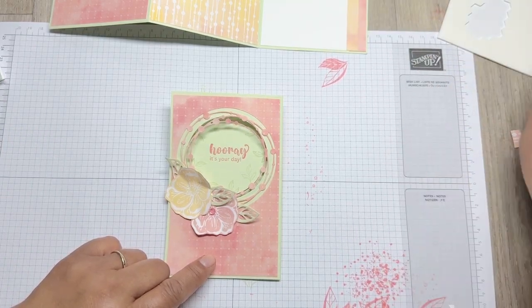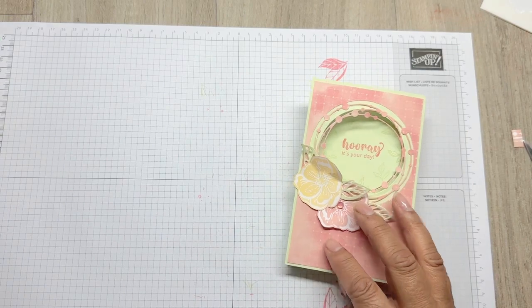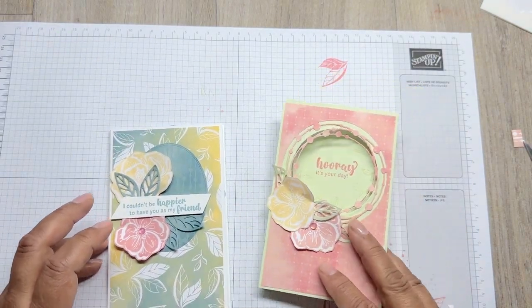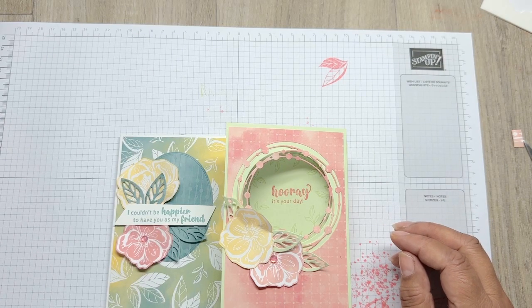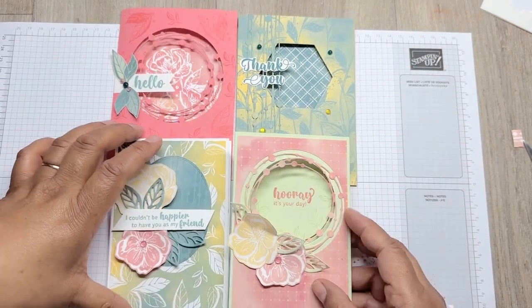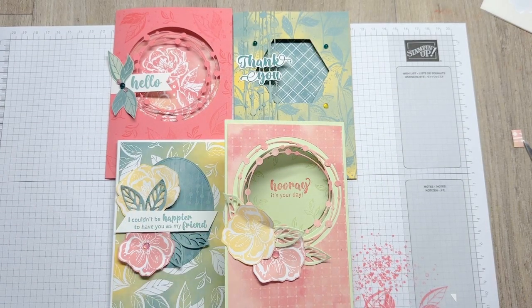So there we have it - two fun folds and two normal aperture cards. Thank you very much for joining me, and thank you for purchasing Class in a Box. I hope to see you next time. See you soon.